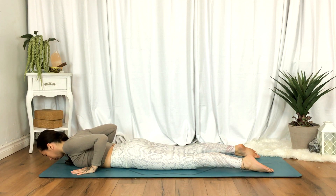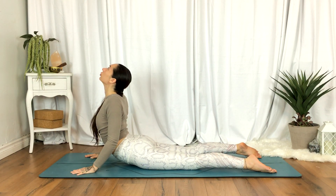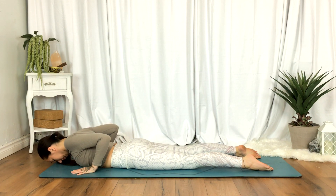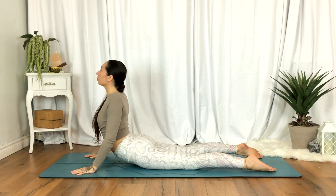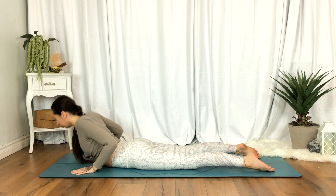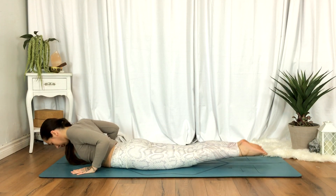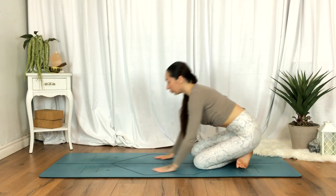Once again, moving with the breath. When you're ready, inhale and come all the way back up, then release, crossing the ankles and coming to your back.